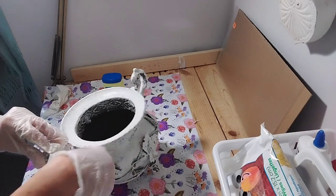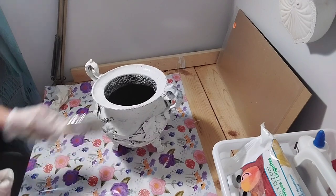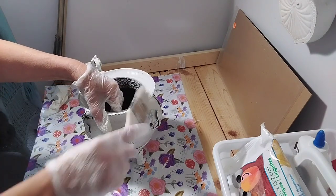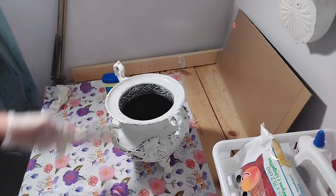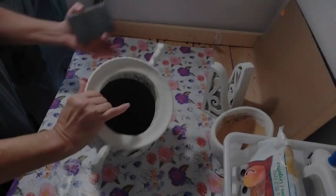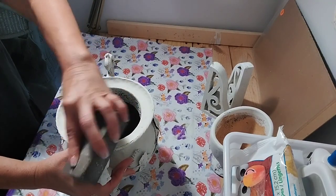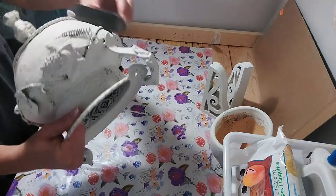We haven't heard from the doctor yet on the test results for my husband — we're still waiting, which is very unusual. Usually no news is good news in his case, so we're going to go with that. I'm getting the second coat done and it's looking nice. After that dries, I'll come in with the rub and buff. I sanded first with a sanding block from Dollar Tree, letting some of the metal show through. On the feet especially, I want the rust and the patina underneath to show.